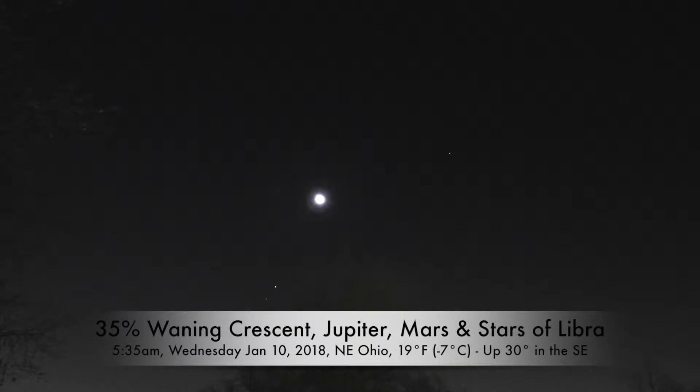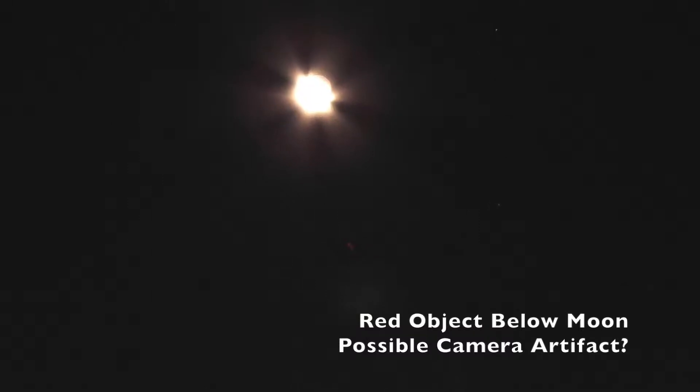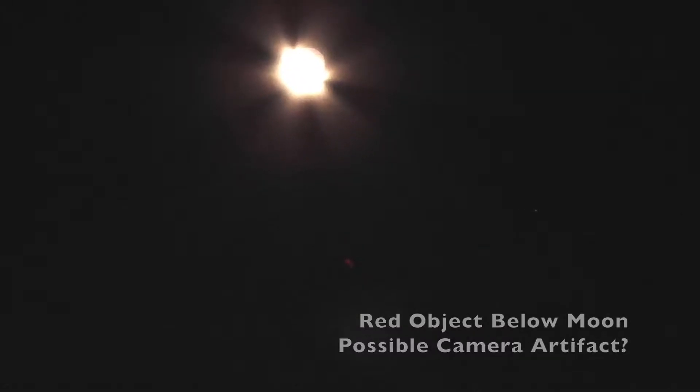Good morning everybody, it's bright and early up here, probably about 5am in northeastern Ohio. It's really cold here, in the teens, but I set the alarm because I wanted to get a chance to capture Jupiter, Mars, and the moon. Over here in the southeast we have all three of them.